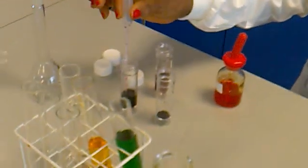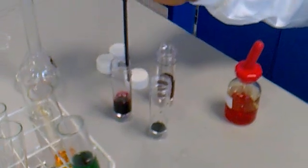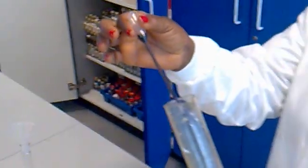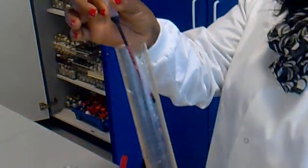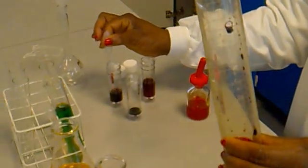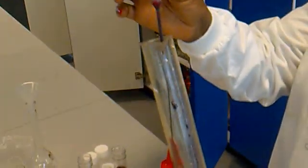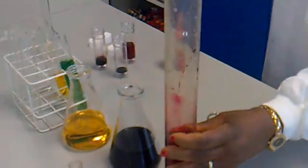You can also use other colors. Squeeze it down, pull up, then transfer again to the volumetric flask. Last color — mix it up. And that is your first titration.